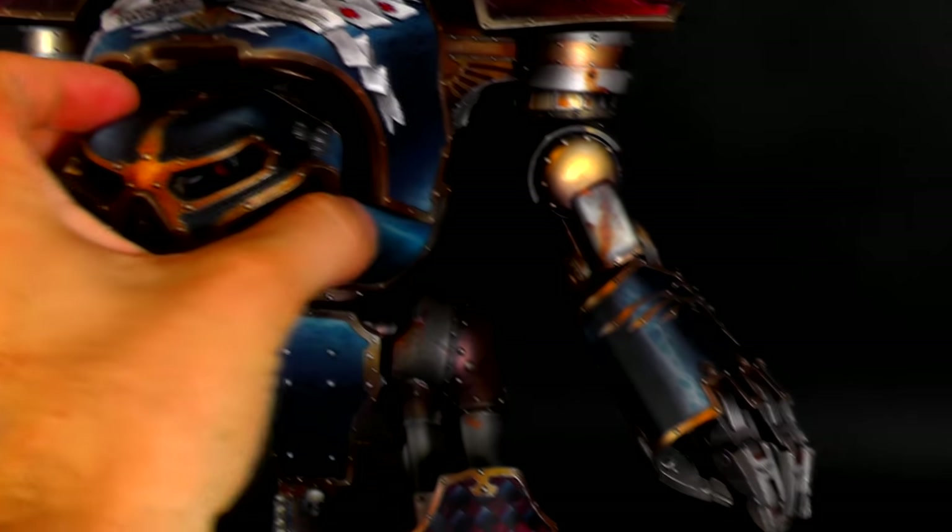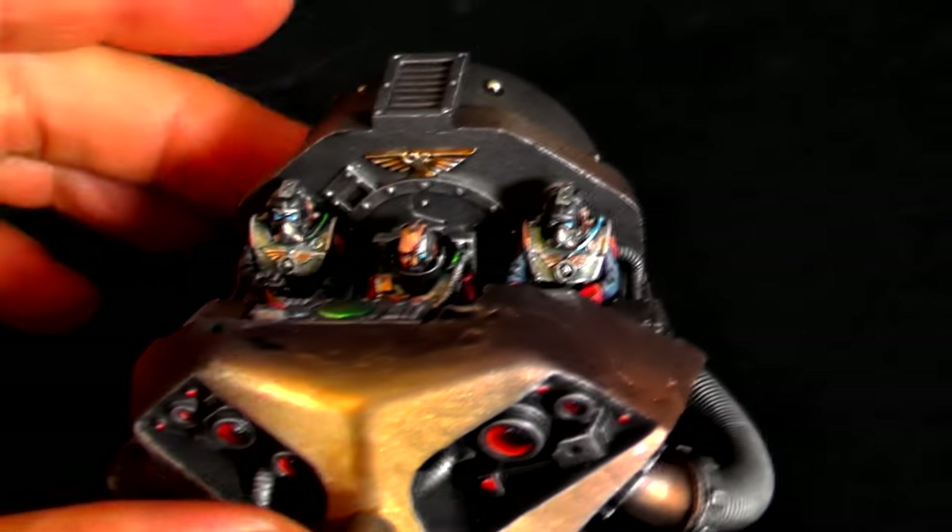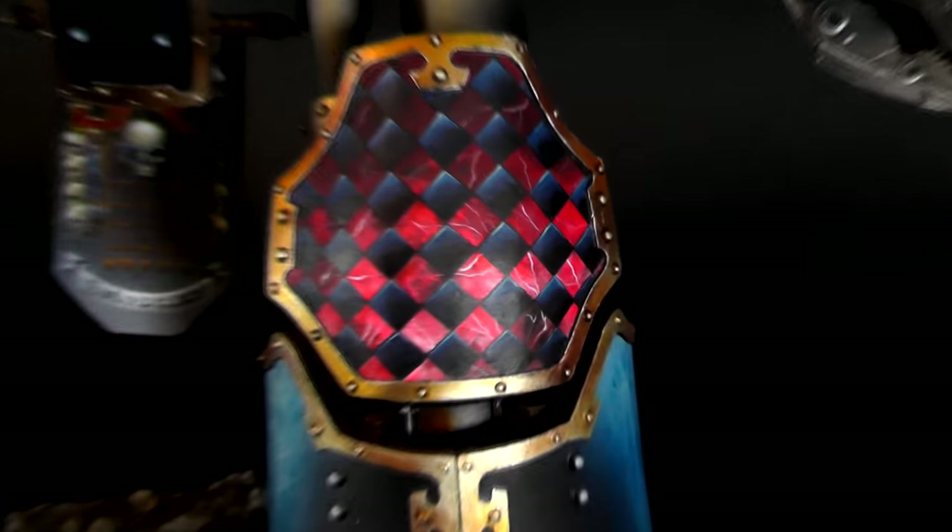Let's take the head off. As you can see, the crew is over here. This is a level 6 model, so there's high detail all over the place — like everywhere. Really awesome.